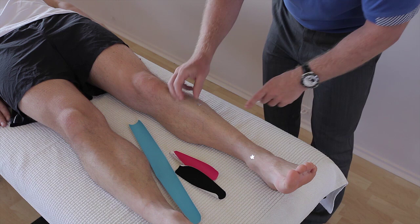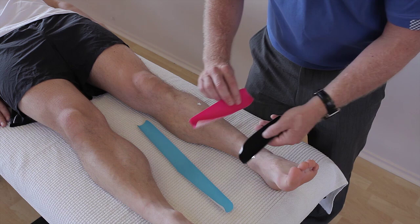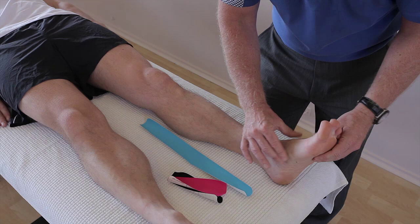Kinesiology taping will help both these conditions. We've prepared a longer I-strip because we need to cover the whole muscle, and we've also prepared two smaller I-strips. The tibialis anterior inserts at the medial cuneiform, so we need to put the muscle on stretch. It's responsible for bringing the foot up and in, so we stretch by pushing the foot down and out.